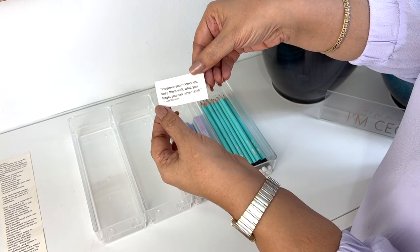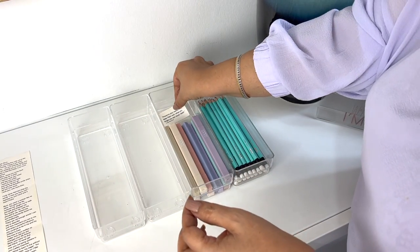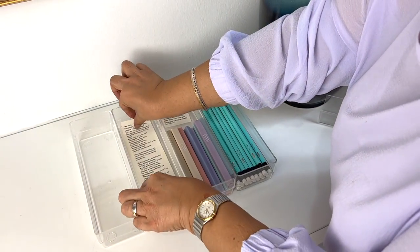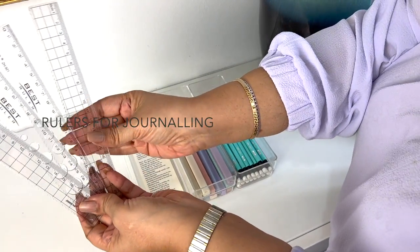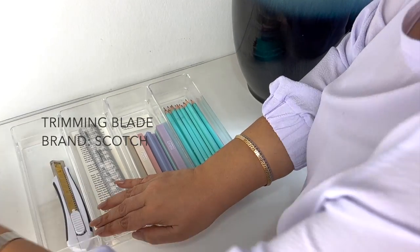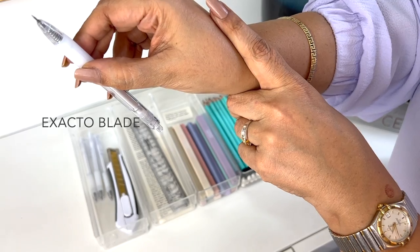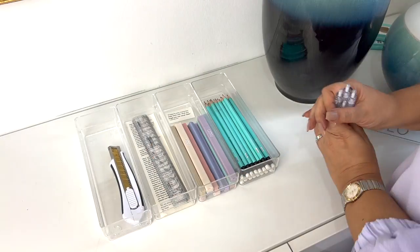I sometimes use my thermal printer to print out quotes or notes that make me smile. I place these where I can glance at them. These are super sharp blades that you want to keep separated from the pens.